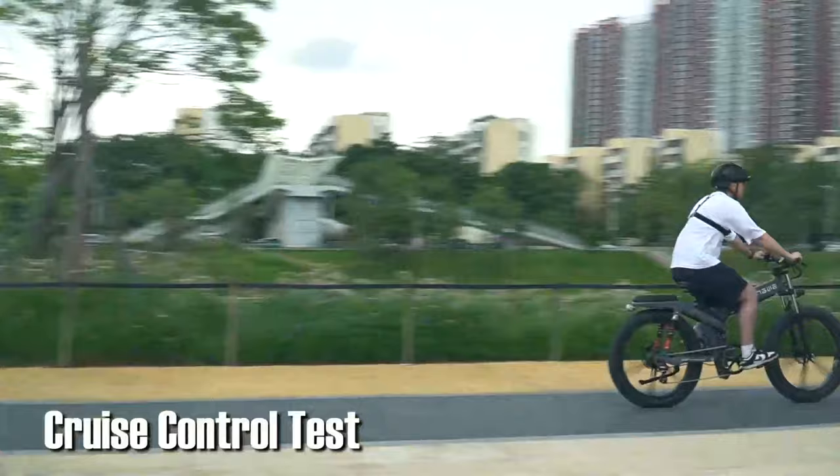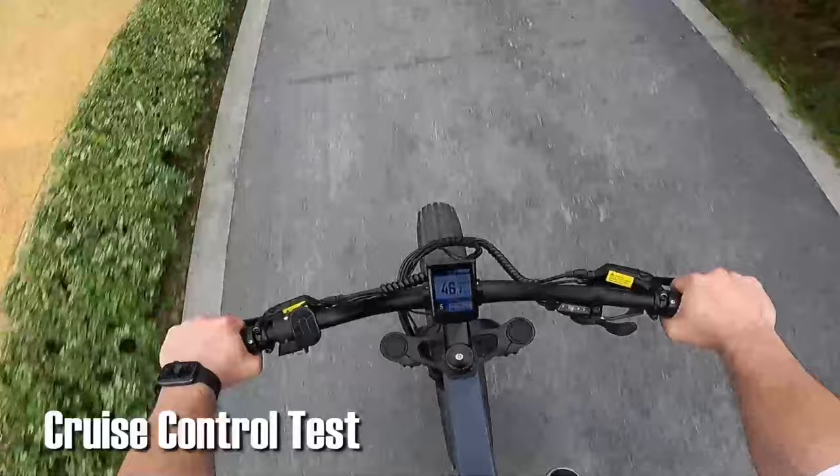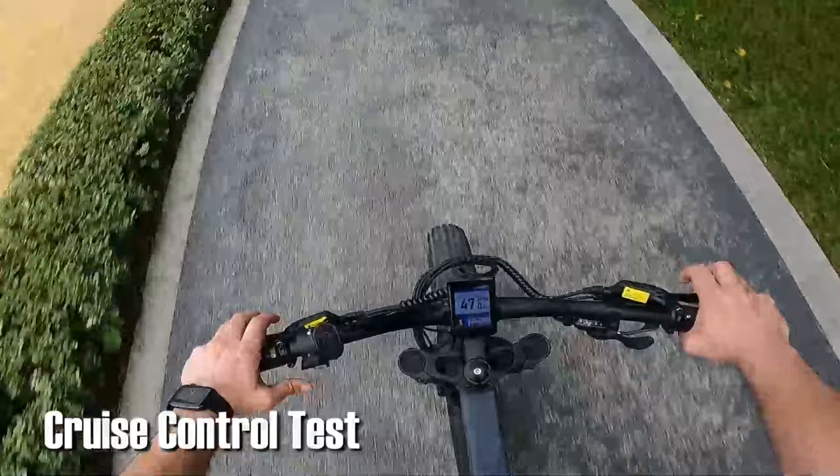Lastly, I want to test out the cruise control function. When riding at the same speed for a few seconds, the bike will automatically get into cruise control mode. It means I can let loose my fingers and enjoy the ride.